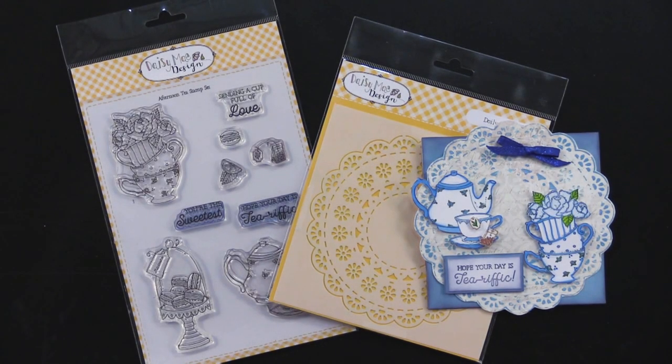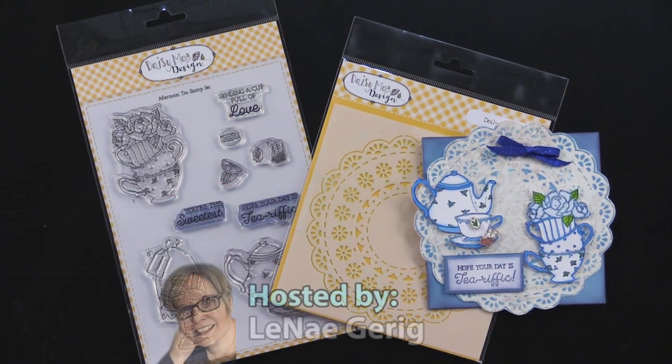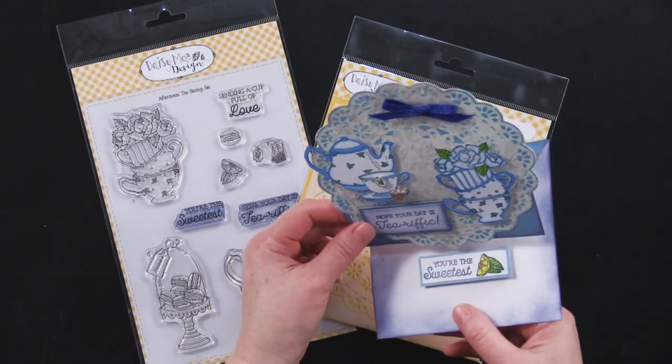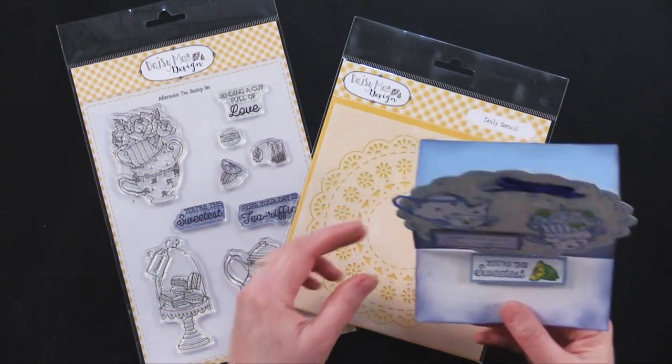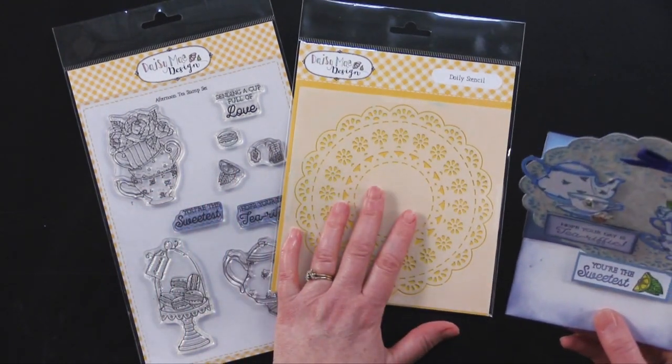Hi everybody and welcome to Paper Wishes Vlog. I'm Lene Gehrig and today I've got some really beautiful stamps and stencils from our friends at Daisy Made Designs. Here's a card that my friend Debbie made — it's an easel card using this stamp right here, the afternoon tea set, and also this doily stencil.